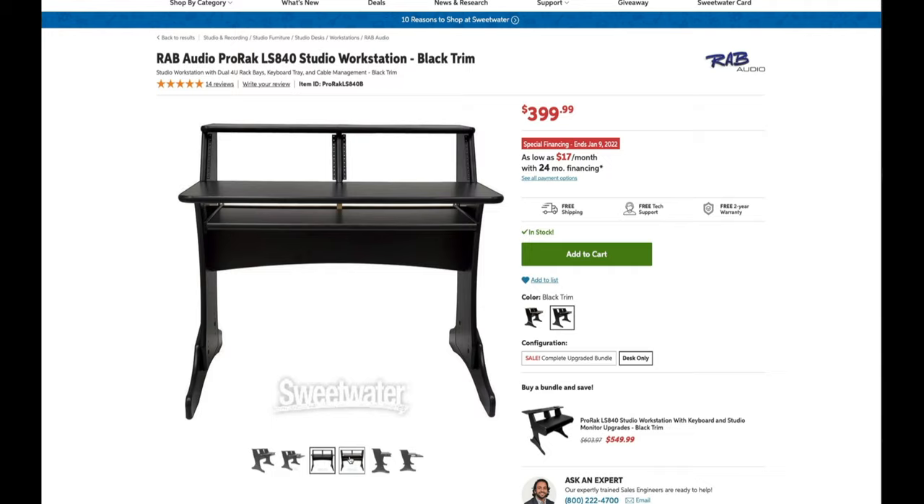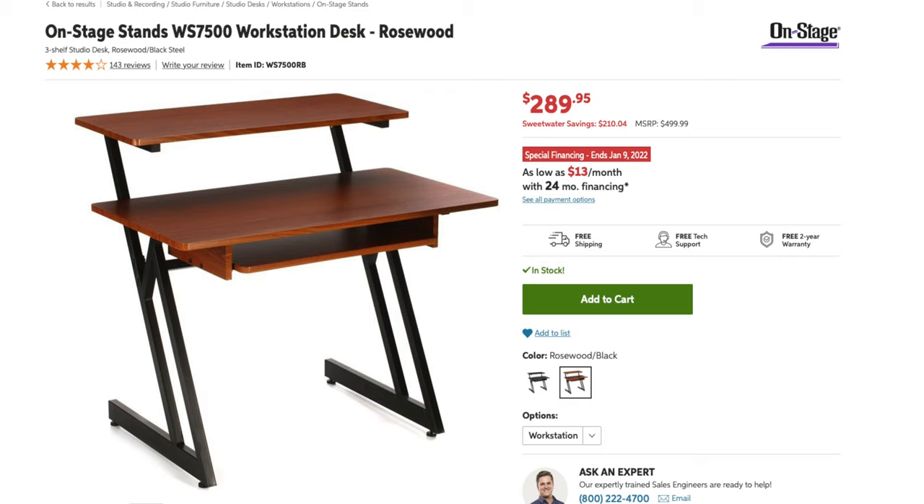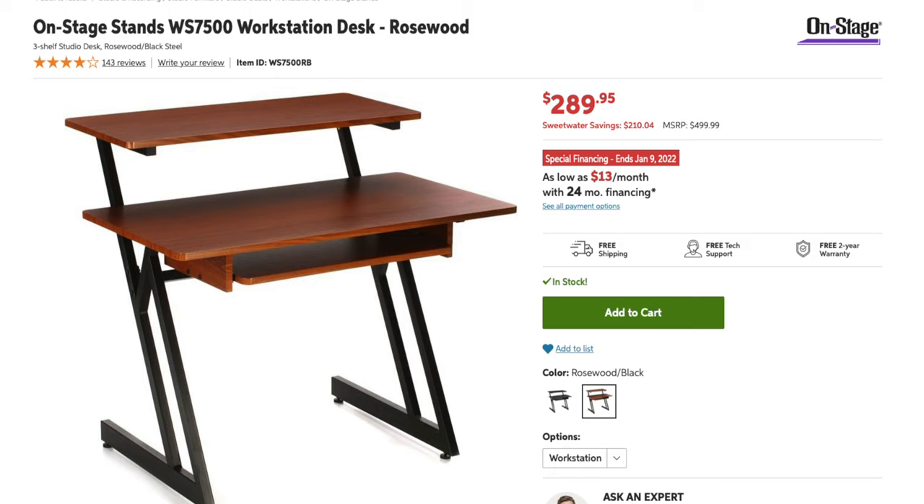What if you don't want to spend a fortune? You've still got amazing options in workstation desks. The RAB Audio ProRack LS840 is a relatively new product, but it's a massive value. It's built out of solid materials and is functional at the same time — it still has a completely pro look. At $399 right now, it fits a real sweet spot in the market if you don't want to drop $1,000 or more on a studio desk, making it my all-around choice for a sub-$500 studio desk. I also have to mention the OnStage WS7600 workstation desk — it's a great way to get started for less than $300 and typically ships free from all major audio companies.